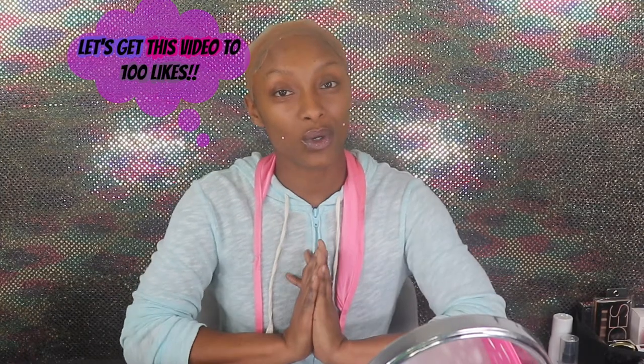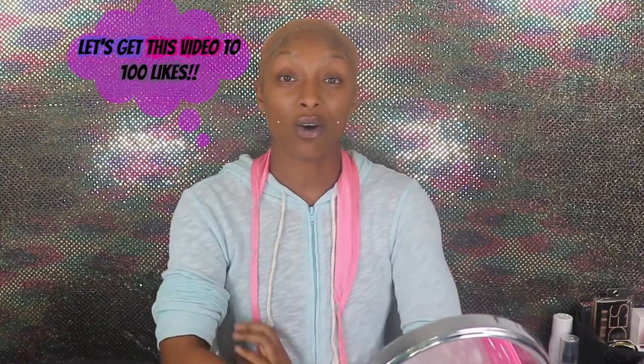Hey you guys, welcome back to my channel. I just wanted to pop in real quick to let you know that this whole video will not be a complete talk-through. I am going back to this bad boy — you guys seem to have loved this video when I first purchased it and brought it to you. That video is almost at 20k views.